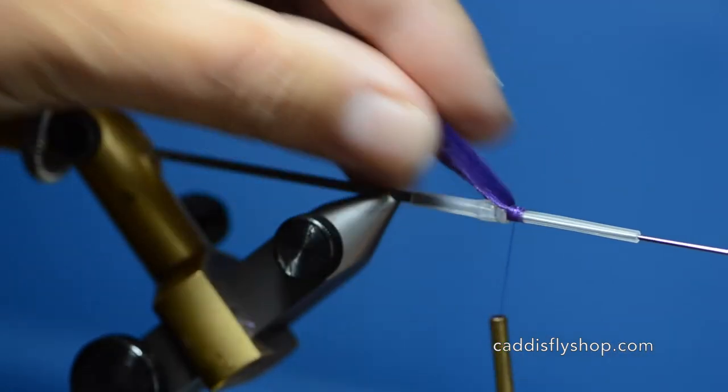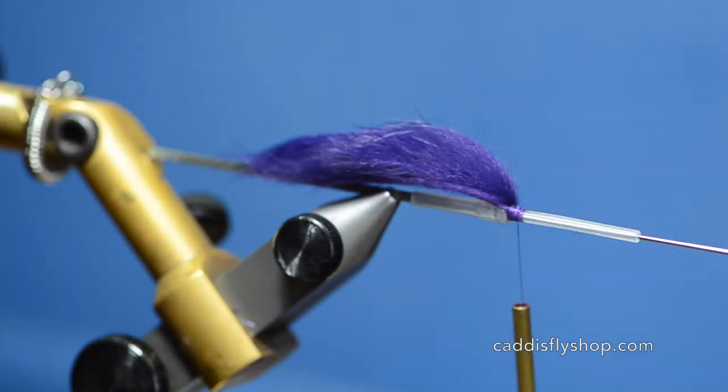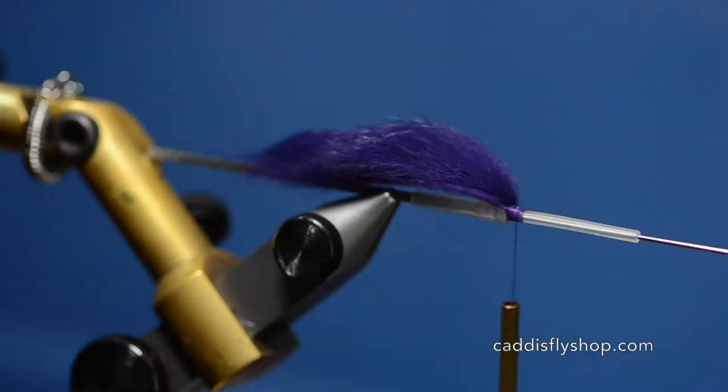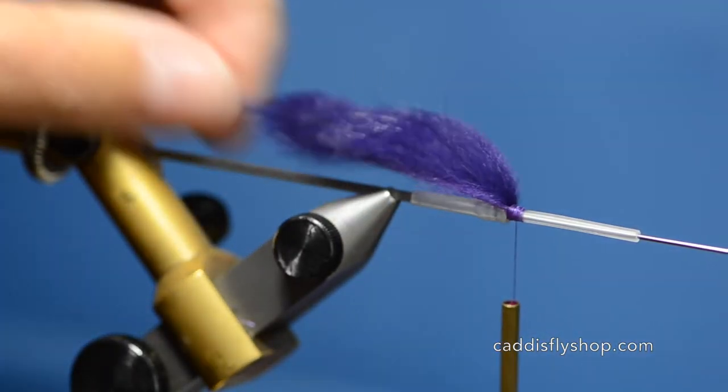You can tie it on the HMH small rigid tubes in the 3/32nd. Those work as well as what's standard on this fly.